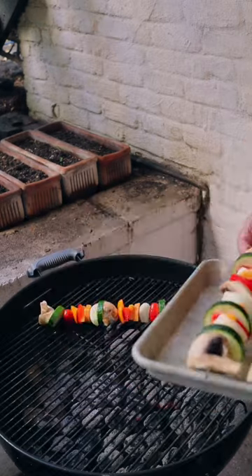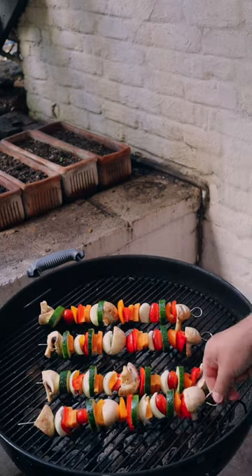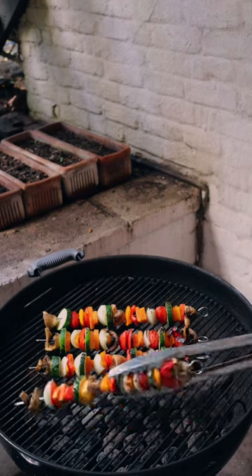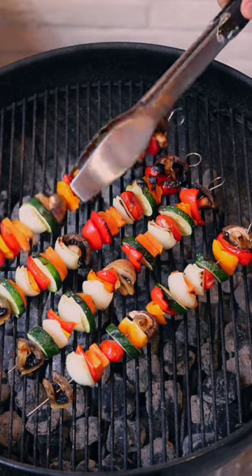Toss the skewers on a nice hot grill for about 8 to 10 minutes on each side, covering in between flipping. When you flip them, they should have nice char marks on them. If they don't, then you probably fucked it up — but don't worry. Or do.